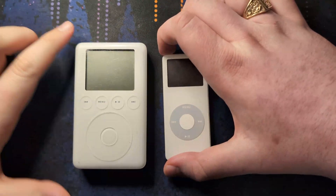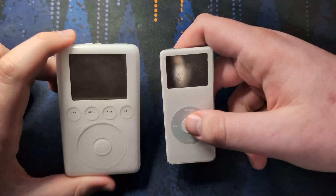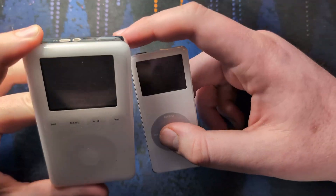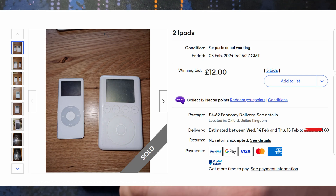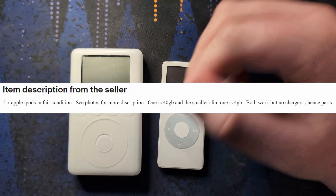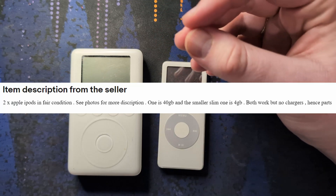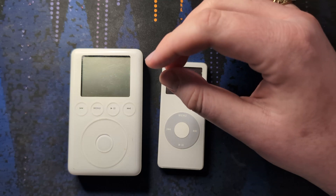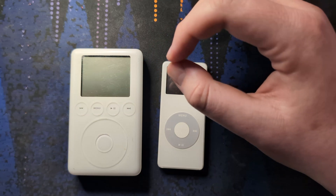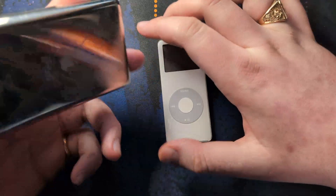I've been shopping around on eBay trying to find some more projects to work on and I came up with these two. They were an auction for two iPods, just literally listed as 'two iPods.' The description said 'two Apple iPods in fair condition, see photos for more description.' One is a 40 gigabyte and the other slim one is a 4 gigabyte, so that's the Nano, and then there's an old iPod third gen.